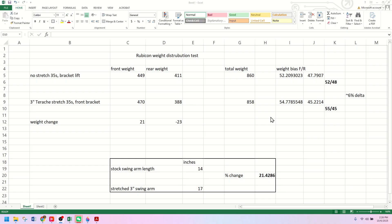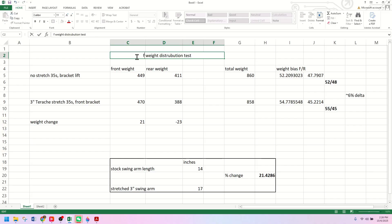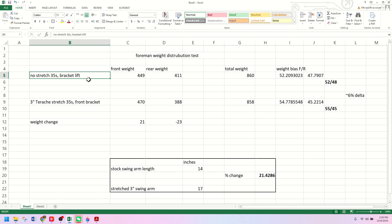Here are the results. This is no stretch, 35s, just the bracket lift front and rear. We had a front weight of 449 and a rear weight of 411, for a total ATV weight of 860 pounds. That might seem like a lot, but this thing is on 35s and 20-inch wheels, which are quite heavy. That gives us a weight distribution of about 52/48 — not too far from 50/50, which would be decent for a street car, but when climbing out of holes with massive tires, you really want more weight on the front.